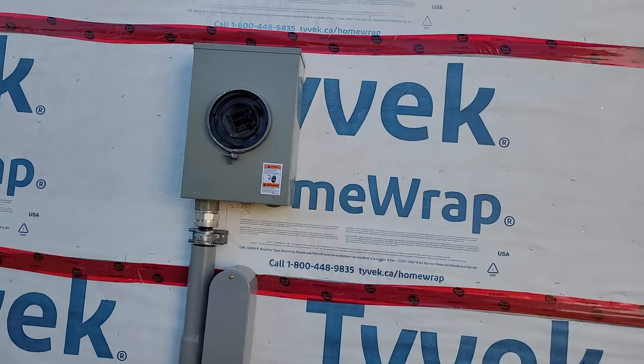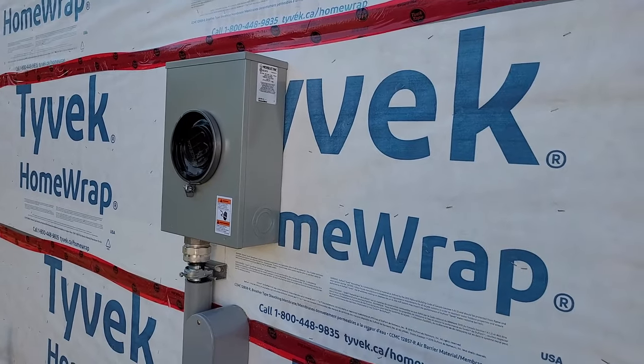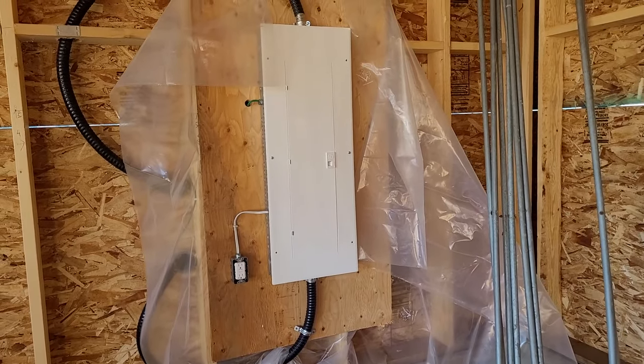There we have it — the meter socket is all installed, closed up, ready for energizing. The panel is all complete, covers on, ready for energizing.